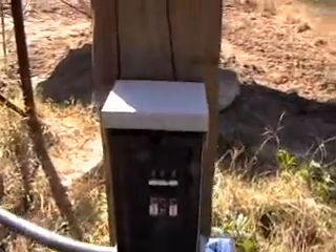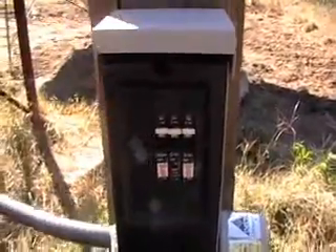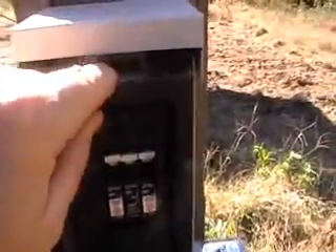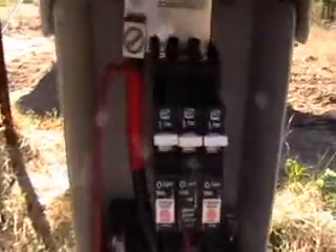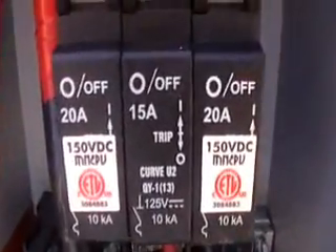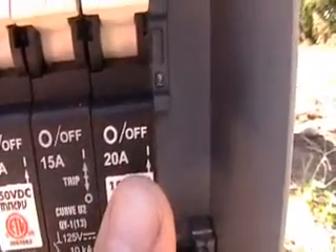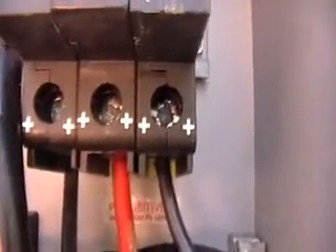I want to show you guys the solar disconnect and the two breakers that I put in. The wiring is fairly simple — I have the 220s right here that I put in for the two kaiseras, and on the bottom the pluses are coming into the bottom of the breakers, and then the minuses are going to the negative bus here.